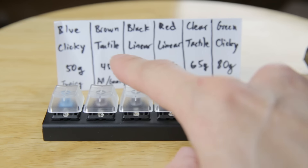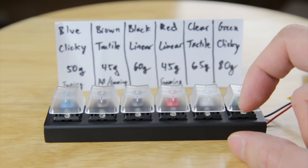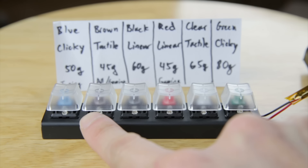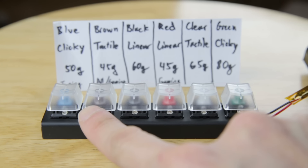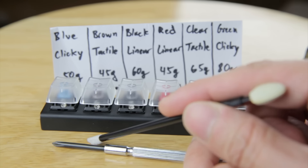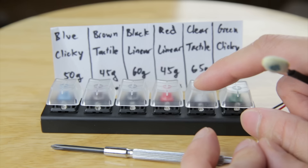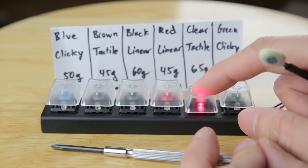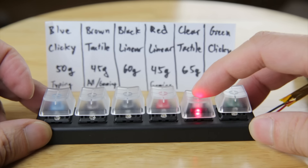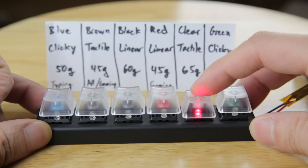Next, we're going to look at the tactile switches, which is the brown one over here, and also this clear one over here. What does it mean when it's tactile? When you push it, you can feel a little bump before it activates. The brown one is a favorite for all purposes, including typing and gaming. The easiest way to describe this tactile feeling is if I run this pointer thing across this screwdriver, you can feel a little bump like that — it feels just like that when you're pushing these buttons. The brown one is 45 gram with a tactile feeling. The clear one you have to push a little bit harder and it has that tactile feeling, which I don't like because it causes fatigue.